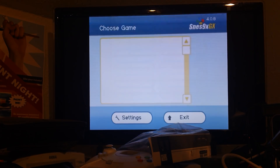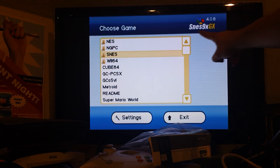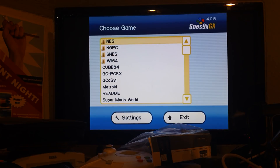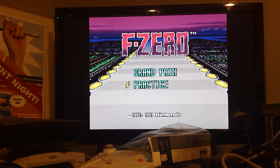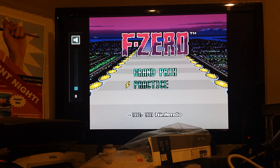Yellow is select, cancel. Then you can read the card. This is SNES 9X GX 4.0.8 — Super Nintendo. If you hear some background hiss, that is actually my heater. It's pretty cold right now, so I've got the heater up. I'll turn the volume up — that should be adequate.